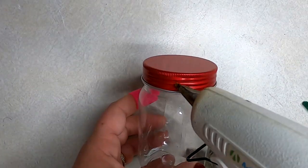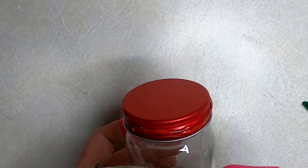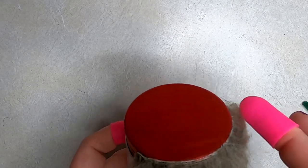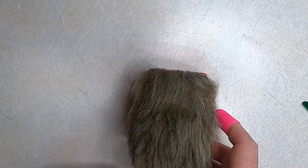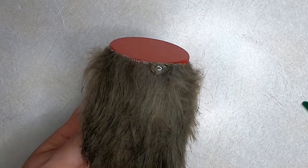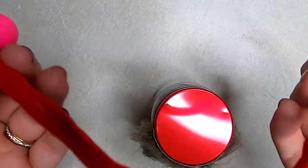Take hot glue and wrap the fur around the front of the jar. Put the beard right up to the top edge of the jar — you want it all the way up because when you glue the hat on and put the nose on, you don't want to see the lid of the jar underneath. The beard doesn't need to go all the way to the bottom. Then attach a pom-pom with a dot of hot glue right to the center for the nose.